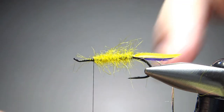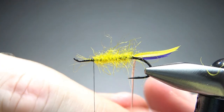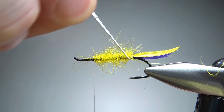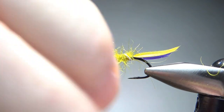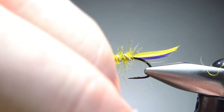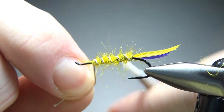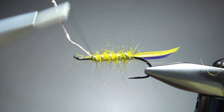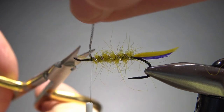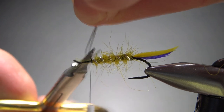Now let's go ahead and wrap this rib. I'd say four or five turns on this size 8 is going to be just fine. A couple of extra wraps right there — this is not a wire, so you can't really helicopter it off. You're going to have to get in here and cut it.